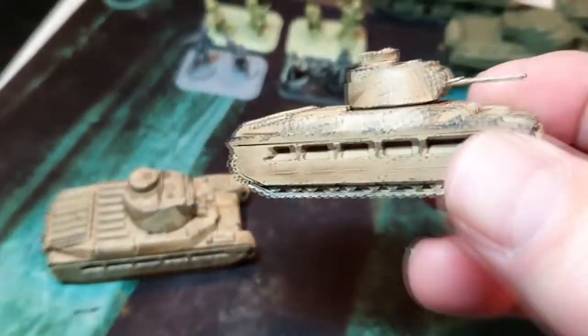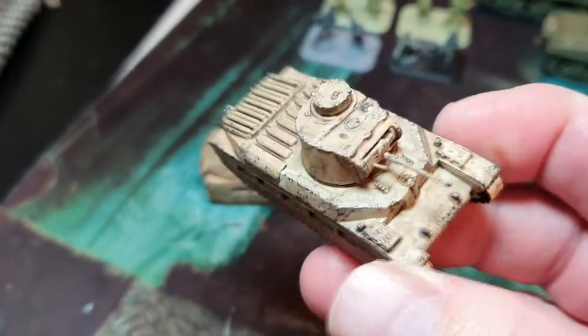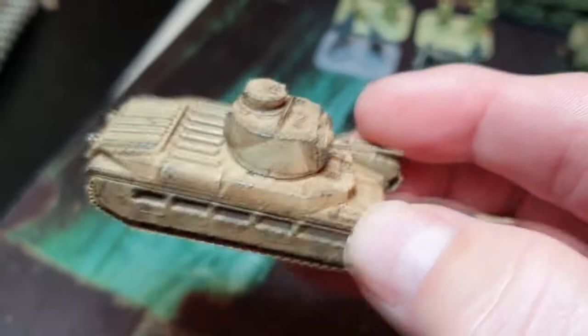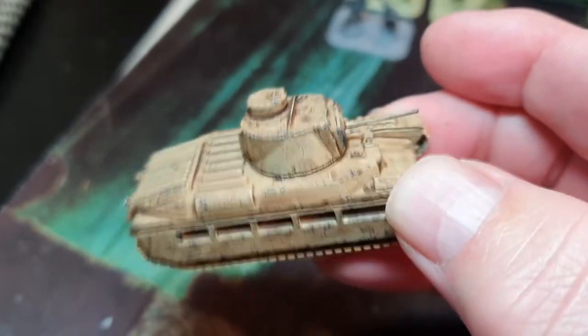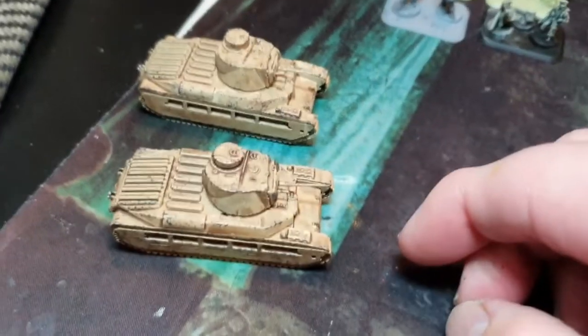Here are my Matildas - these are Zvezda, super value for money. I've gone a bit OTT with the chipping but that's me. Simple paint job: Vallejo Iraqi Sand and then a brown wash, job done, and then my chipping method with a sponge. They look pretty good.